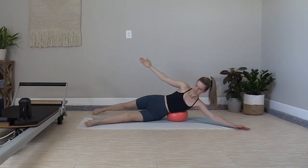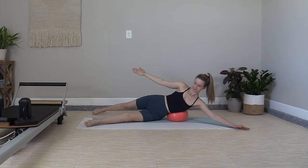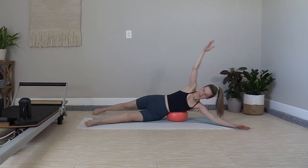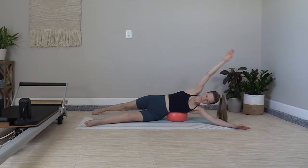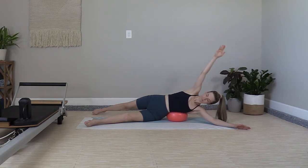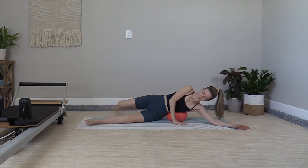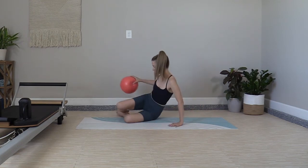Exhale, squeeze, release and reach. Three more to go. Steady movement — up, two, reach overhead. One more time: exhale, lift, wave the arm overhead, then release it to the mat. Place the palm down, tuck the feet in, press yourself all the way up.